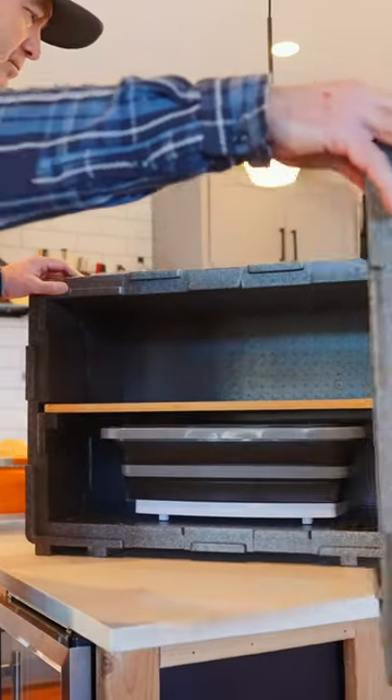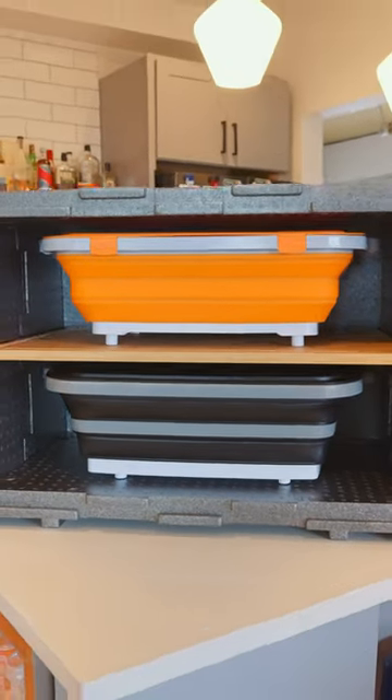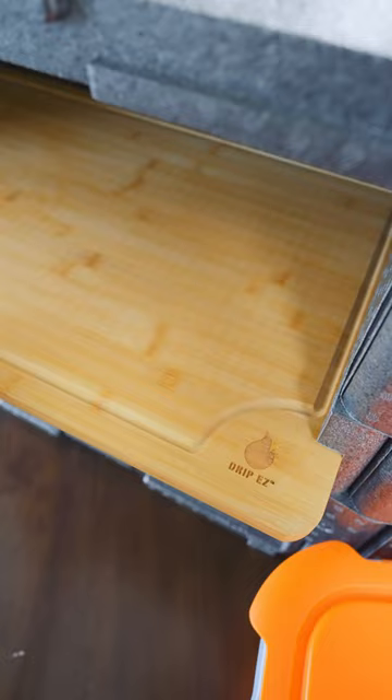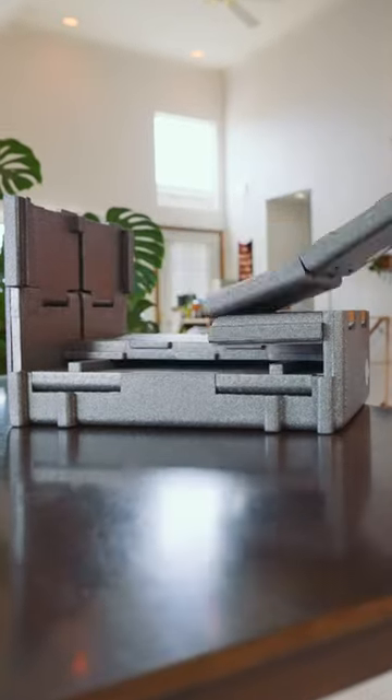It's insulated for optimal resting temps. We designed it to hold two extra-large prep tubs. It's got a solid bamboo shelf that's removable that doubles as a cutting board. It's collapsible and folds down so it's very easy to store, and it's very lightweight and easy to clean.